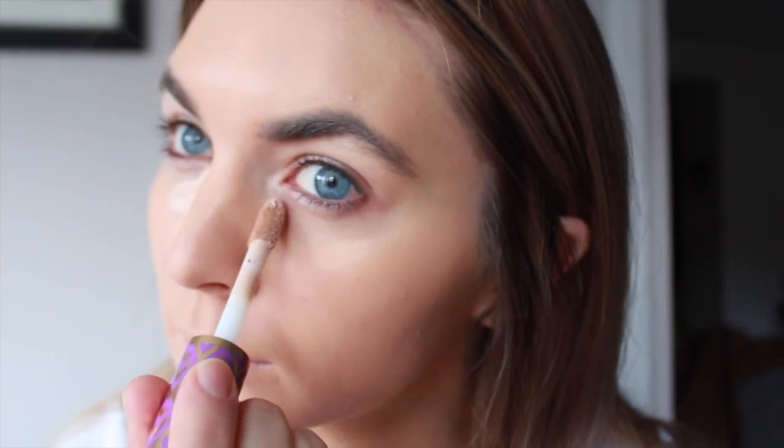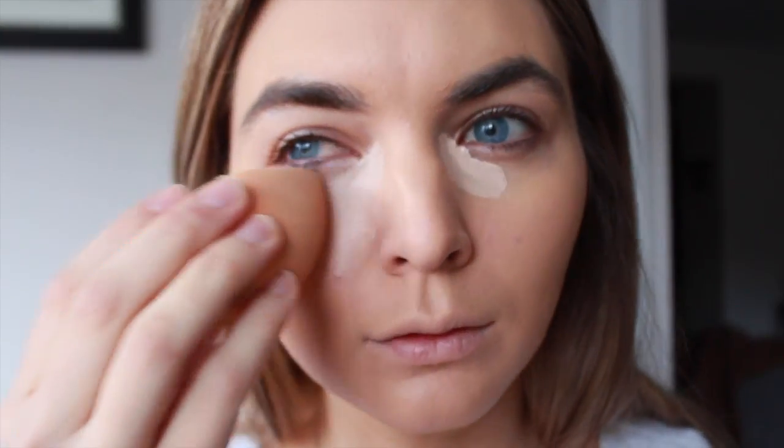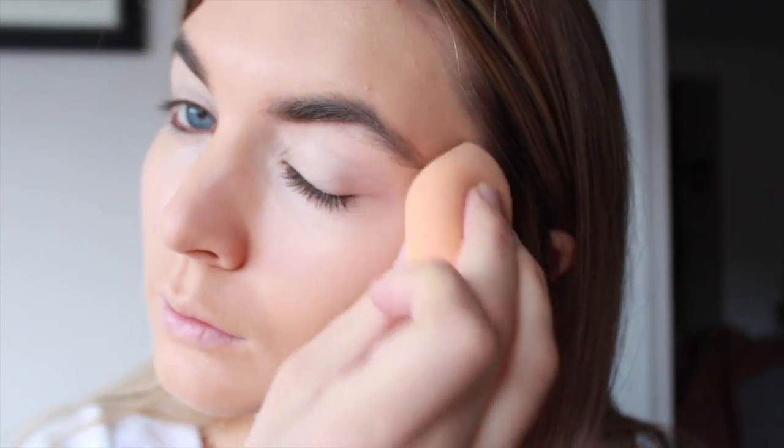We're gonna use a little tiny paintbrush and put on some eye cream. Then we're gonna use this eggshell brush — it's very soft and supple — and just rub that on the eyelids, top and bottom.